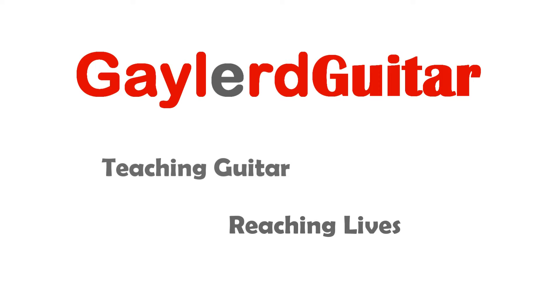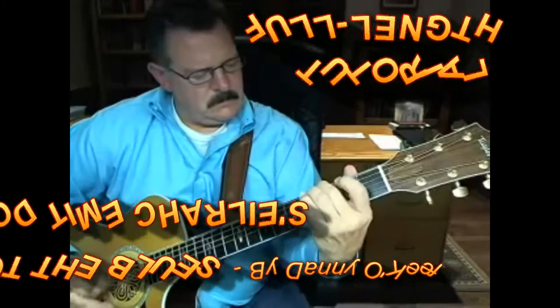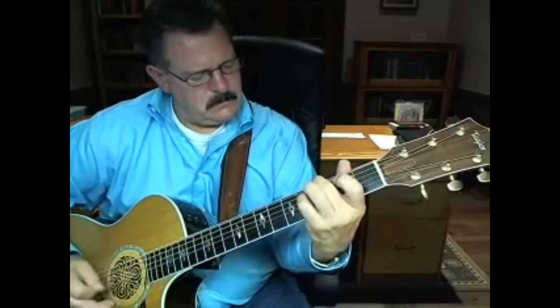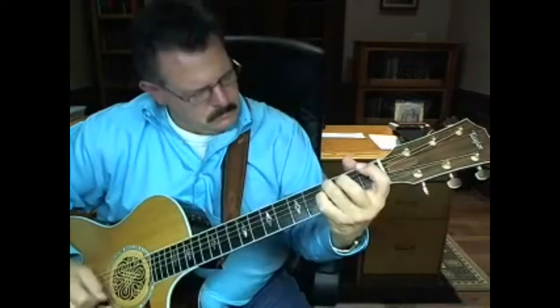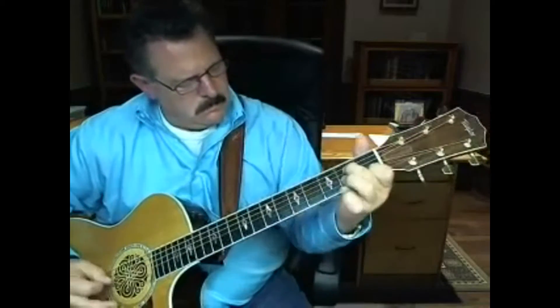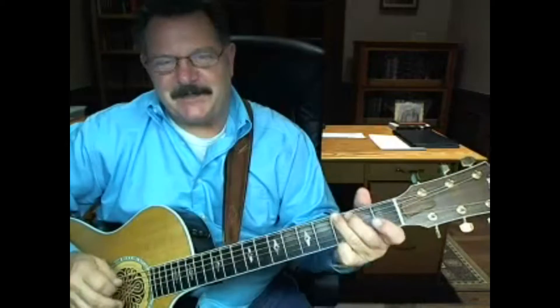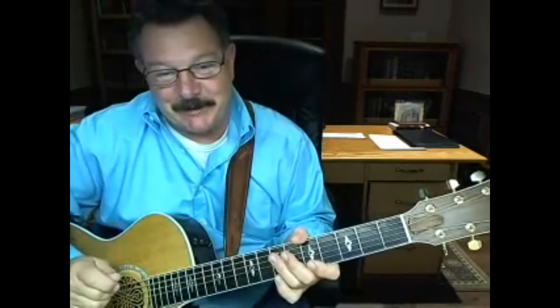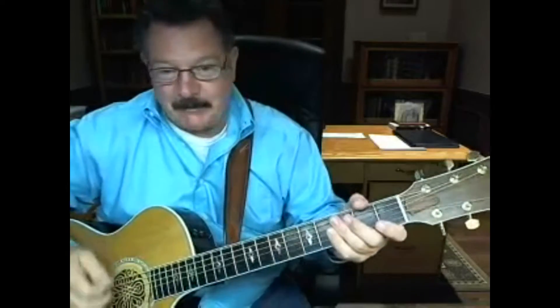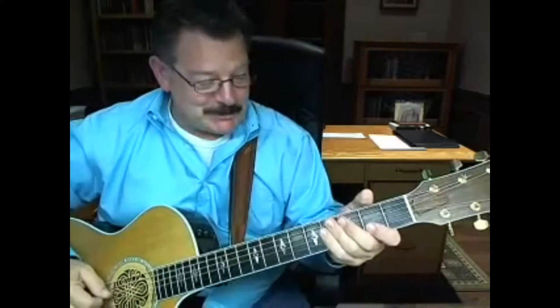Nobody plays guitar like this guy. Hi, this is Gaylord again, and this time I thought I'd show you how to do Danny O'Keefe's song from 1972, Good Time Charlie's Got the Blues. Great song. I had a request to do this song. I don't normally do requests because I've got so many songs I'm playing in my band that I'm trying to get out here for you guys — it's hard to do other ones — and I may do this one in the band. This is a great, good song.